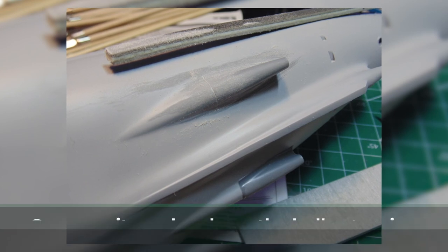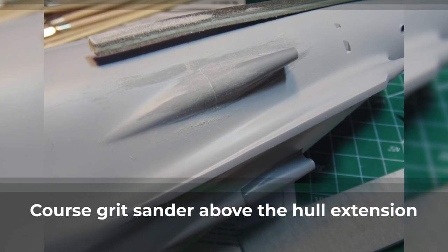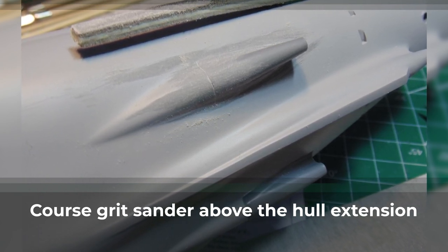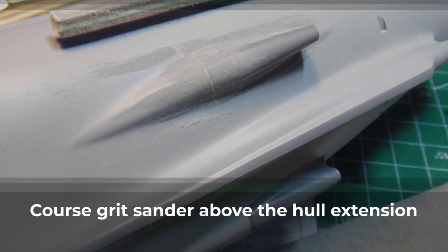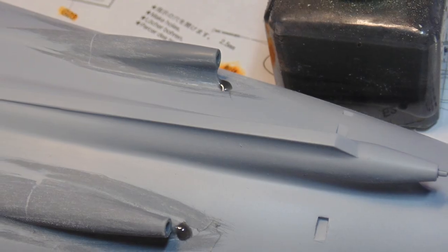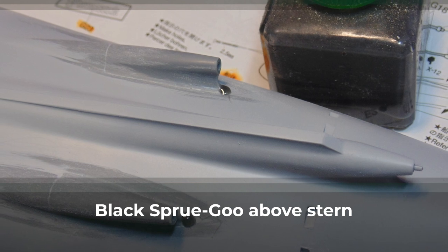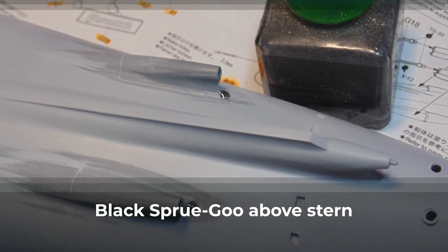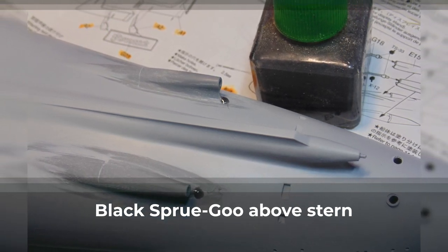After the glue is completely hardened — and I mean completely — you can marry the extensions with the hull. Don't be afraid to use a coarse grit to remove the bulk of the unwanted material before using finer grits. Any micro-scratches will be filled in with the primer, and even it can be buffed smooth if needed. At the top of the extensions, there is a noticeable gap that has to be filled. Here I'm using drops of thick sprue goo because it melts into the native polystyrene, and it also sands down smooth much better than non-PS products.